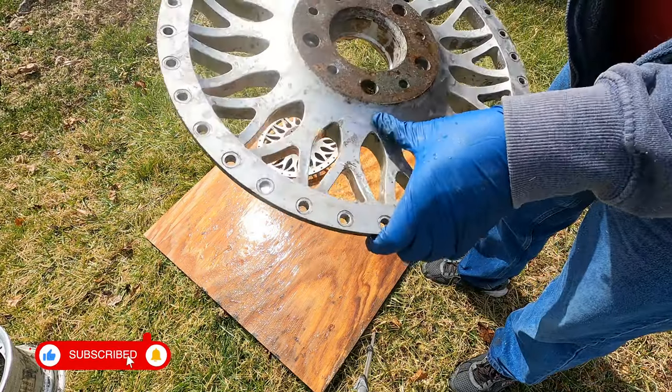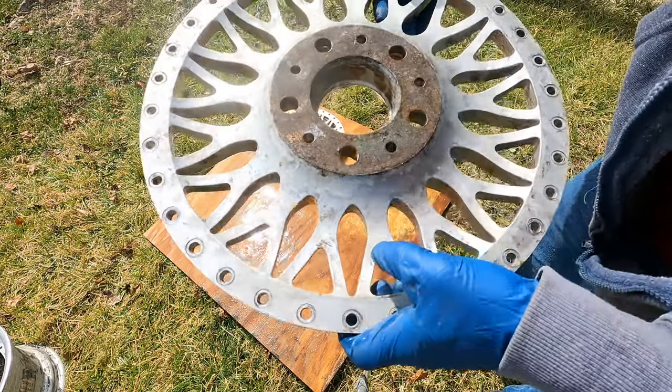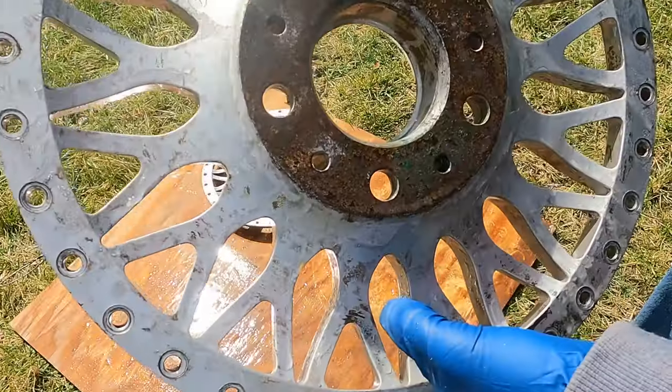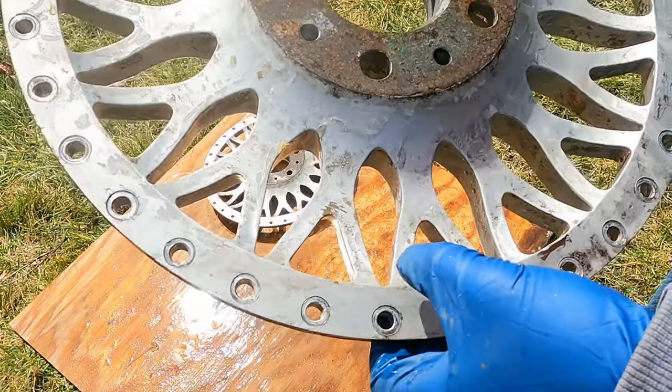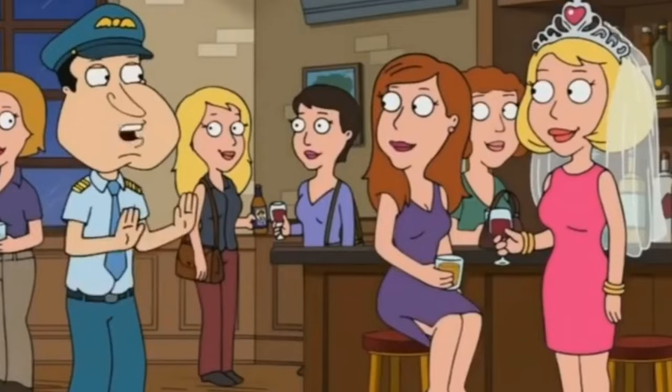You can see here, underneath the gray paint, we've got some primer, and then possibly a clear coat before we actually get to the real paint. So we've got a lot more stripping to do. Finally, the stripper's here!